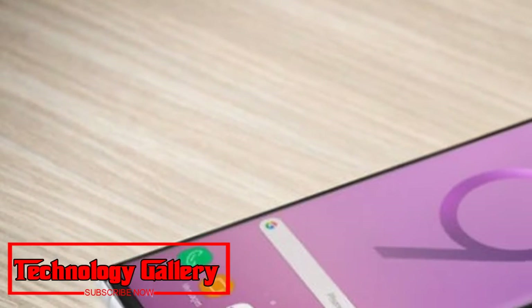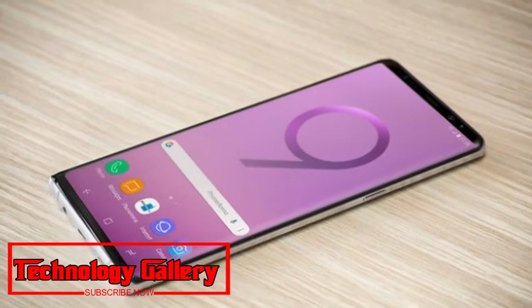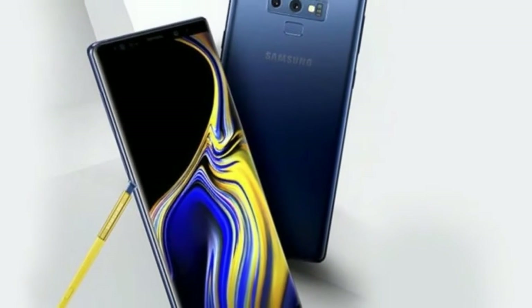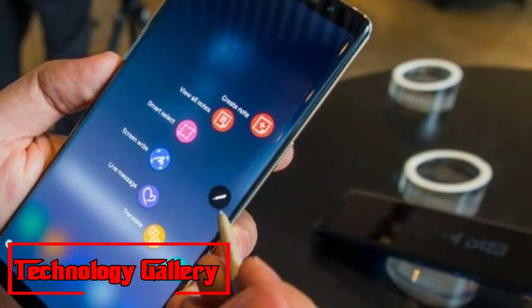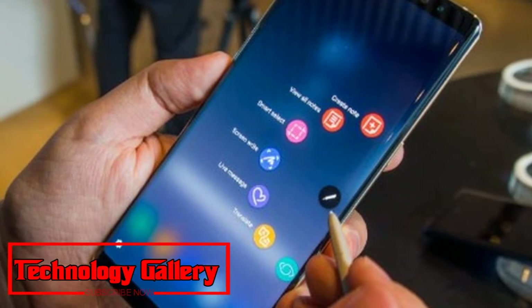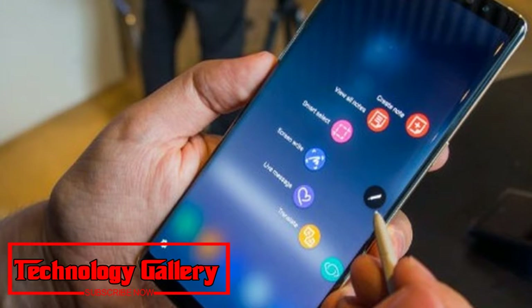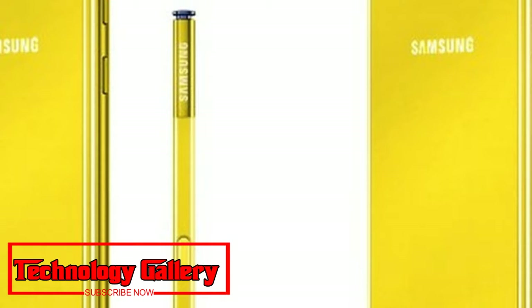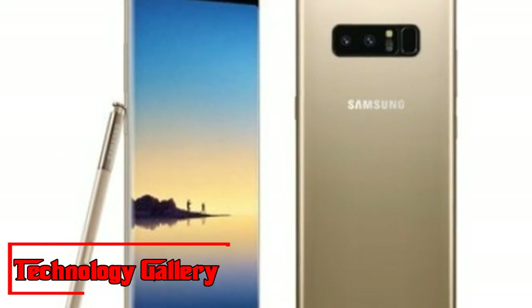The most recent leak from Evan Blass, who leaks phone renders left and right, shows an overhauled Note 9 and S Pen in line with other leaks. Blass's Galaxy Note 9 picture was tweeted in response to an inscription-less photograph posted by Marques Brownlee of the back of a jet engine that appears similar to the tip of a pen.